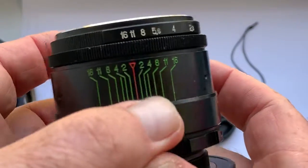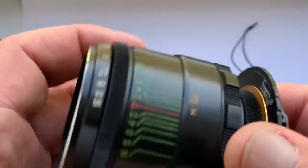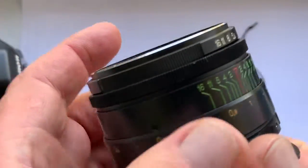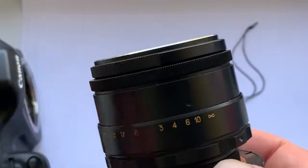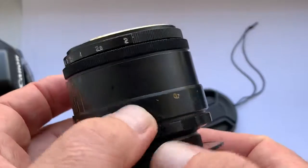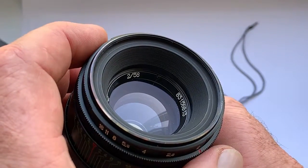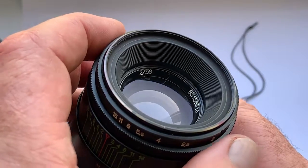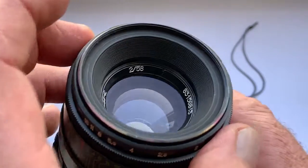The lens was made in 1983. The lens is in good condition — you can see signs of use on the lens body. There is a small amount of dust inside the lens which does not affect the pictures taken. There is no fungus, fog, or oil on the lens glasses.